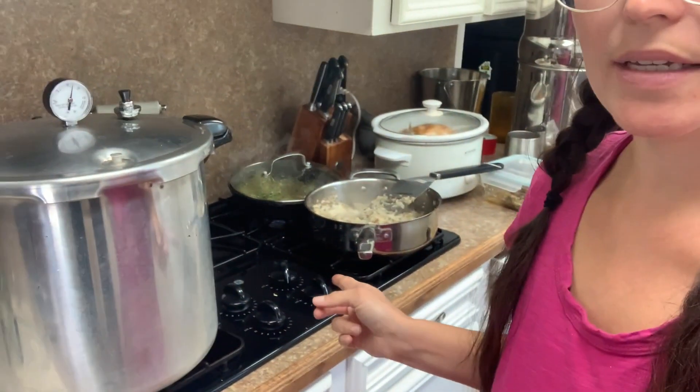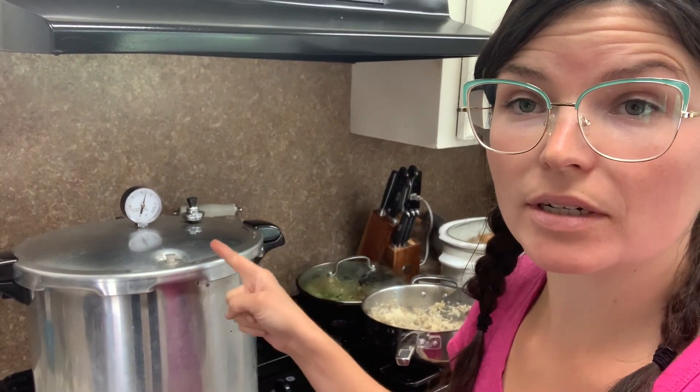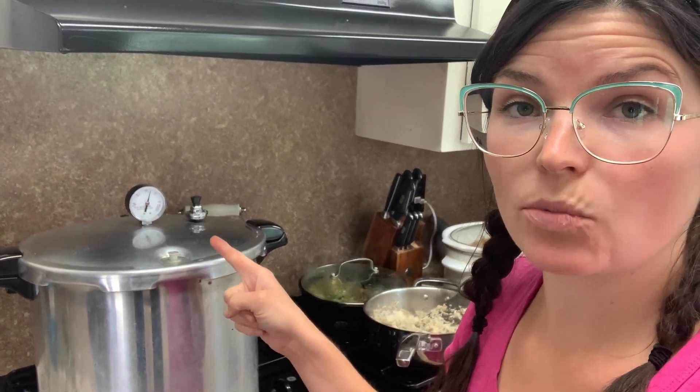My kitchen is super loud right now because I'm cooking multiple things and making bread, but my timer just went off. All I did was turn my burner off and I'm going to let it naturally release. Do not take off the weighted jiggler — that will cause your pressure to release too quickly, your jars will break, and things might not seal. Just don't touch it. Let it come down on its own. It's going to take a while, but just let it be.